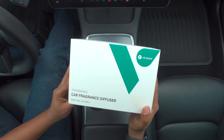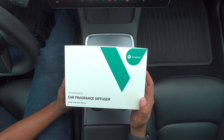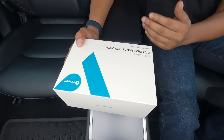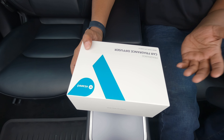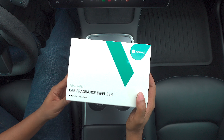The diffuser is supposed to be very smart and it knows by vibration that if you are in the car and you are moving, it will make your car smell good and then once you stop, it is supposed to turn off intelligently. Very excited. Let's go.